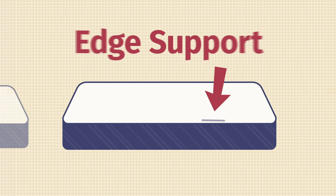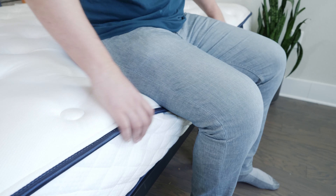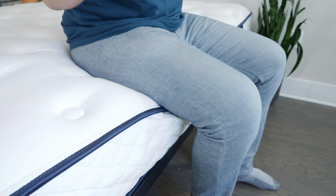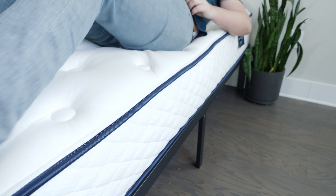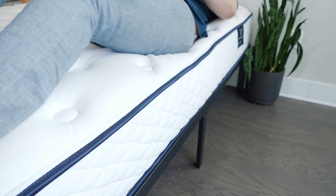If you sleep with a partner or like sleeping towards the edge of the mattress, you also want to think about edge support — whether sitting or lying near the edge feels secure or like you might roll off. Sitting down at the edge of the Gravity Luxe, it's not collapsing too much under my weight and I feel secure enough to lean over and tie my shoes. Lying down very close to the edge and rolling around, it's also not collapsing too much. Overall, some pretty good edge support.